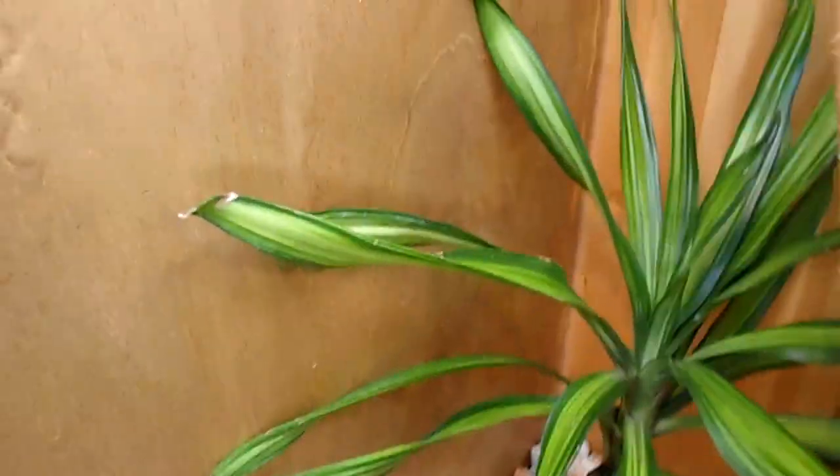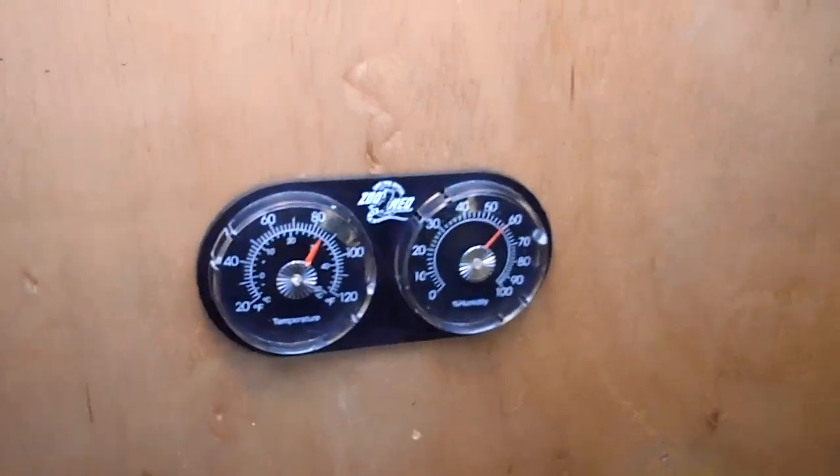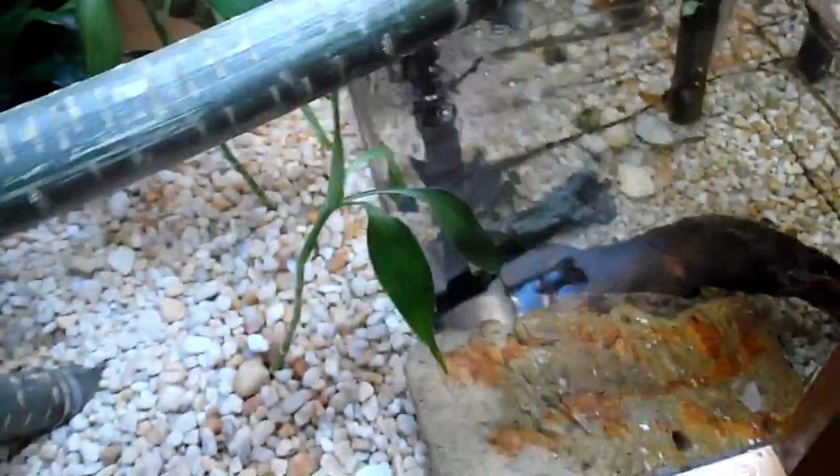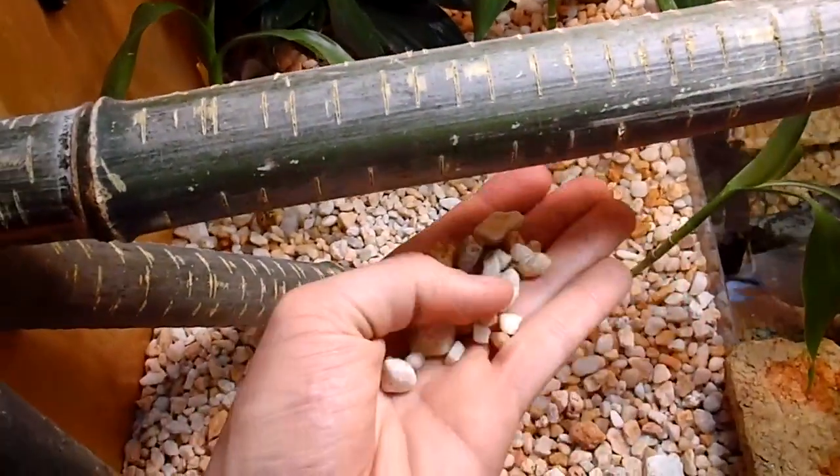For the plants, we have some live bamboo and other exotic plants in here — I still need to add more, which I'll get to in a later video. For humidity and temperature gauges, I have a thermometer and humidity gauge in the middle and another temperature gauge in the upper right of the enclosure.